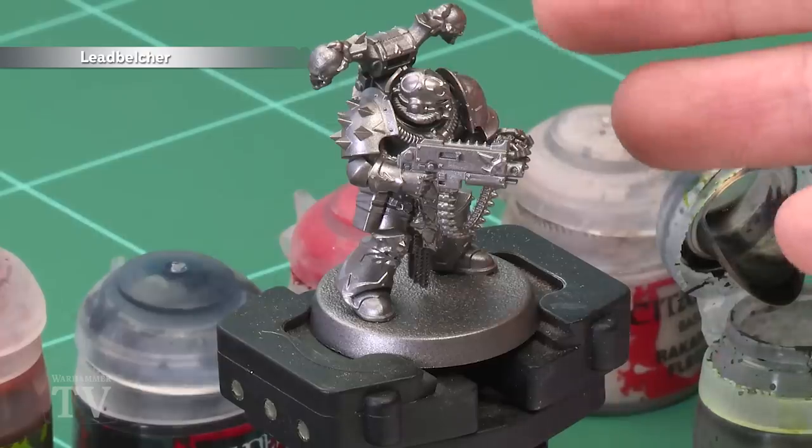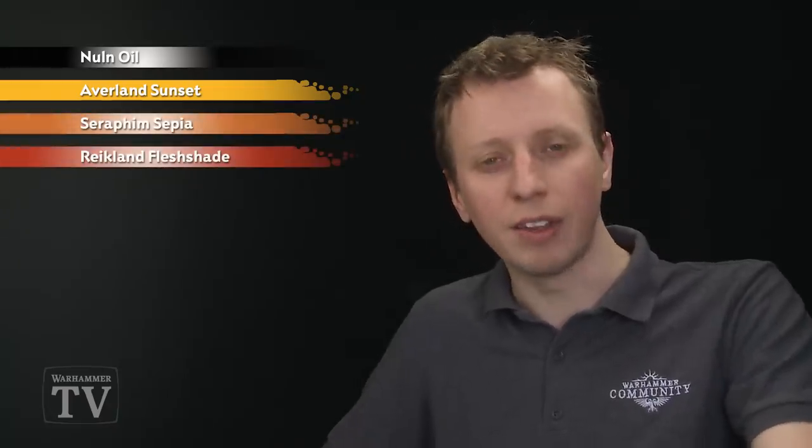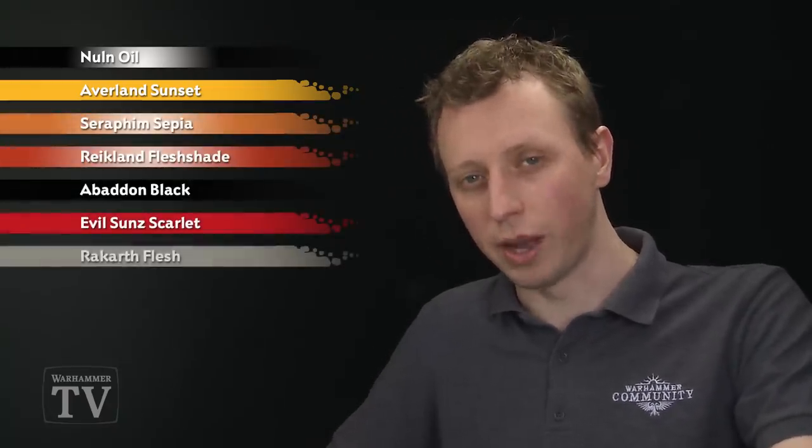To do this colour scheme, start out from an undercoat of Leadbelcher spray, which you can see is what I've done for my example model just here. The colours you're going to need are Nuln Oil, followed by Avaland Sunset. You're also going to need Seraphim Sepia, Reikland Flesh Shade, Abaddon Black, Evil Sun Scarlet, and Rakarth Flesh as well.